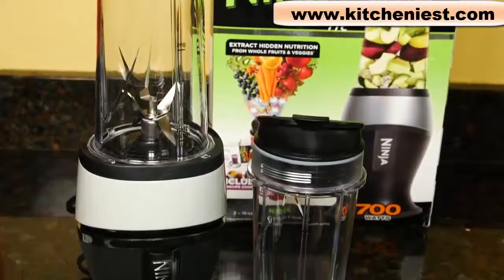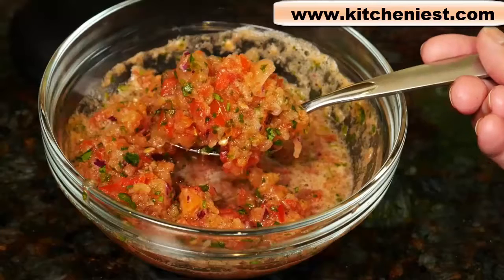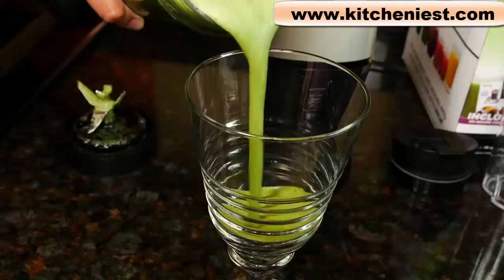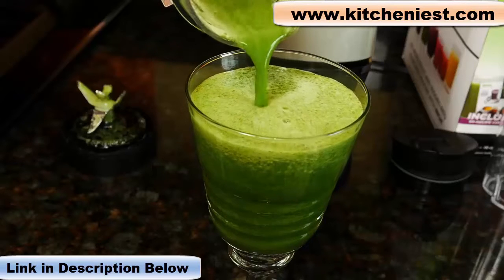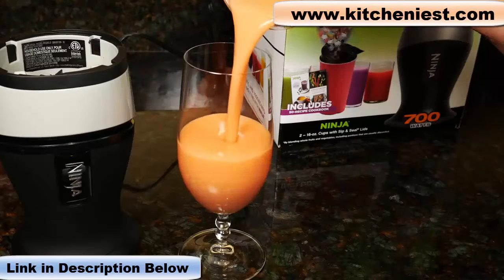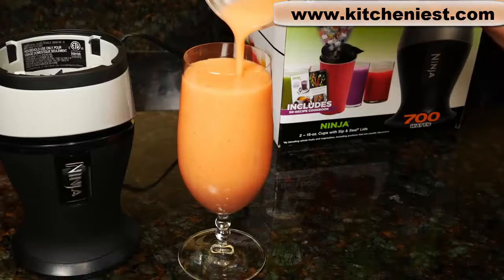If you don't mind pushing down for a minute, it's a decent option for the price. Remember that this is an affordable personal blender. If you already have a full-size blender and just need a smaller one to make smoothies and frozen drinks, then this Ninja would work. You're not going to get the silky smooth consistency that you would get with a Vitamix, but you can't expect that at this price. If you want to try out this Ninja Fit, I've put a link in the description below. As always, I hope you found this review helpful. If you did, give it a thumbs up and subscribe for more reviews. I'll see you next time.